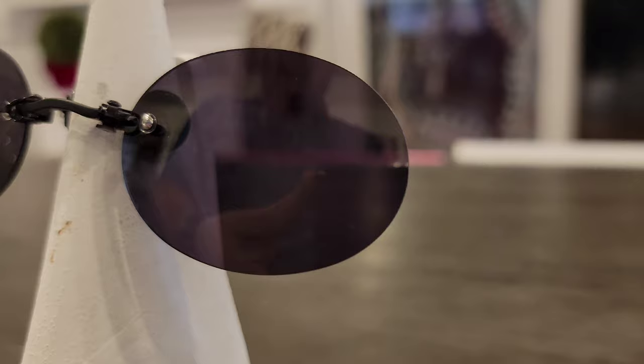What we refer to these as in the optical world is a Pince-Nez, and for obvious reasons — because it pinches the nose — that's how they hang on.